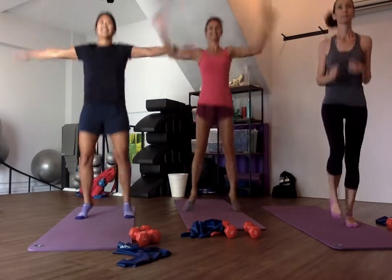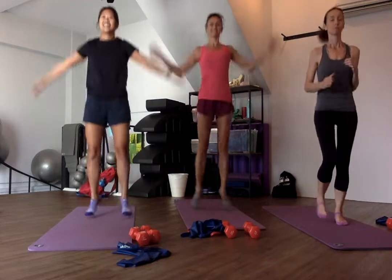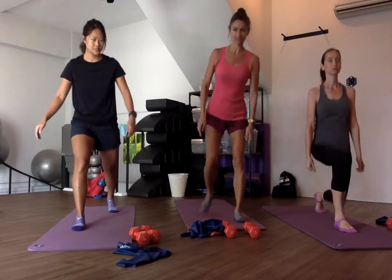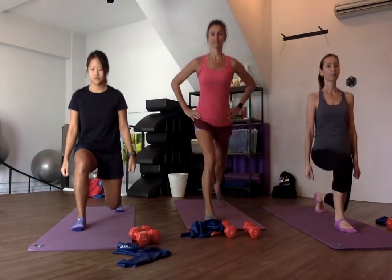Six seconds. Now, split squat right foot. Starting in five, four, three — ready for your right foot forward, guys. Right foot forward, split squat, and down, and up. That's it. You can go on to your dumbbells if you wish, or no dumbbells.